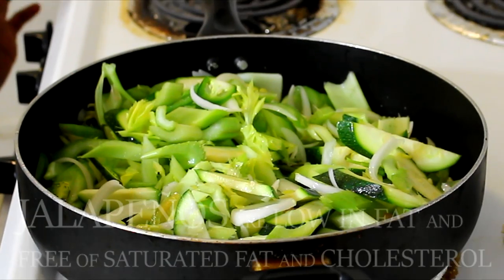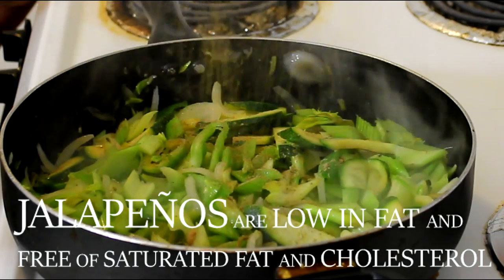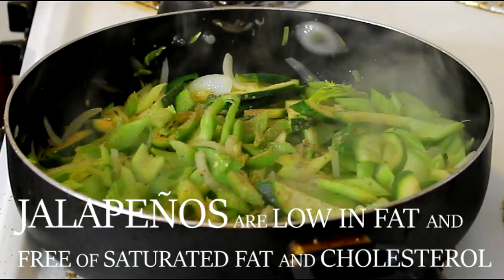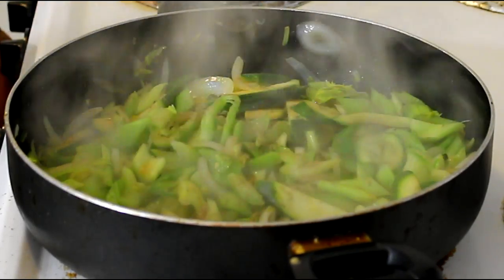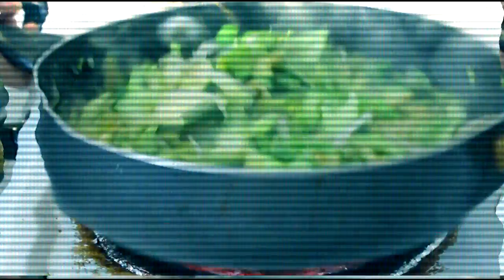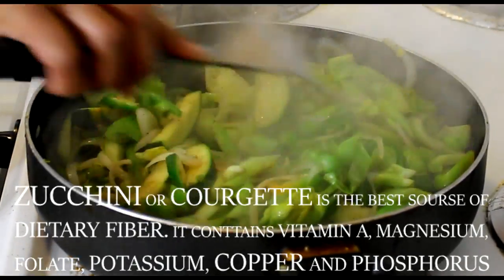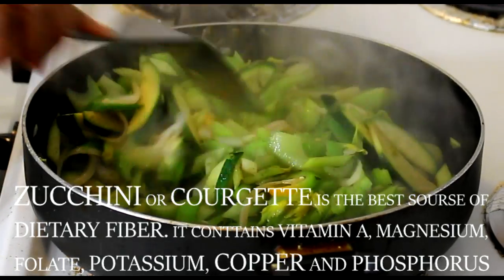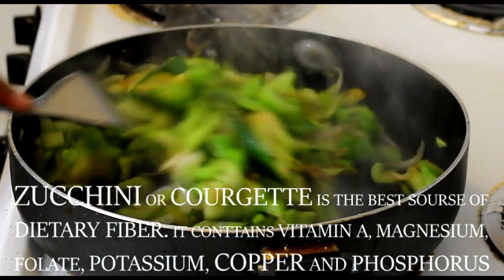I'll show you what it looks like right after. In this case we're just gonna use a little bit of sage, then we will add our special sauce — not a full cup, just a little something. All you gotta do is mix it up and this is ready to go.